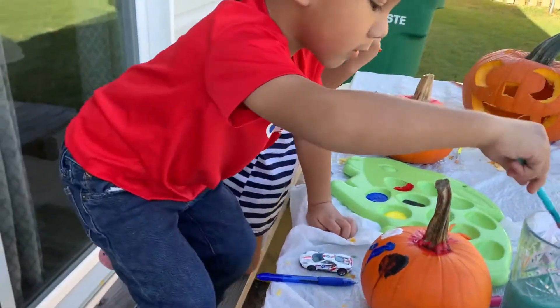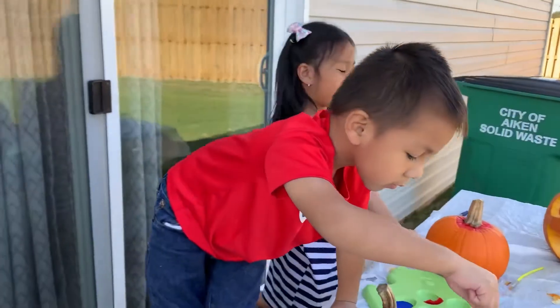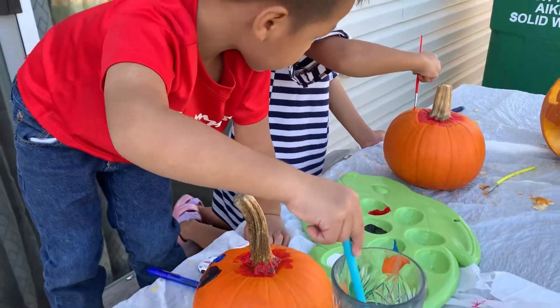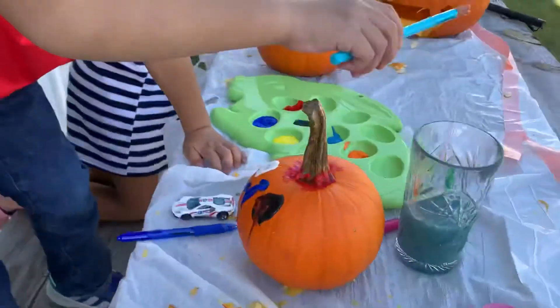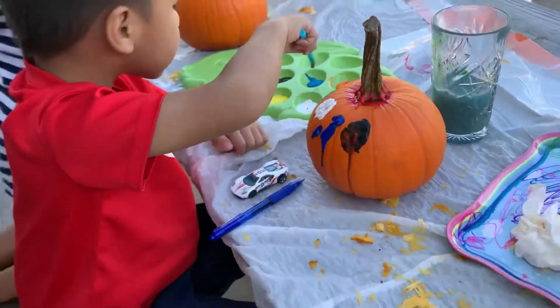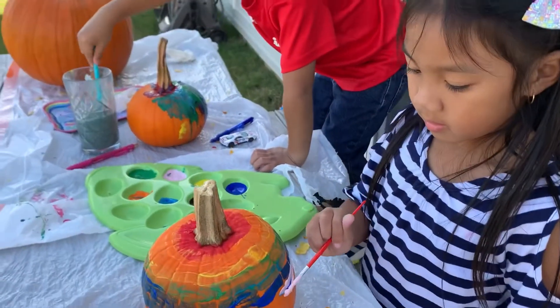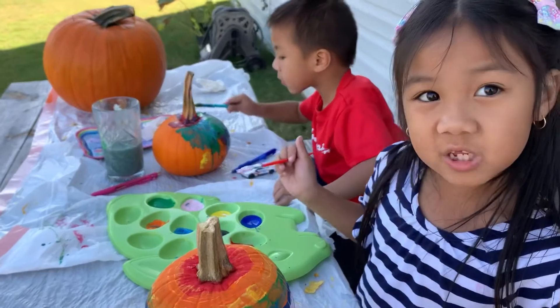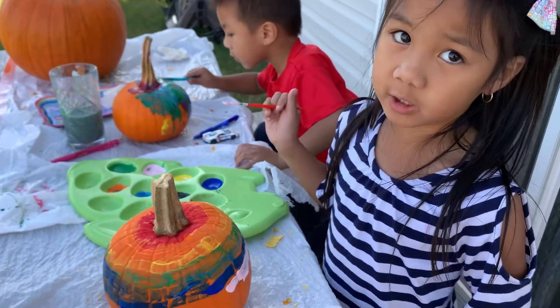What comes after orange? Yellow. Wow, rainbow! It's a nice rainbow — red plus white plus yellow equals pink.